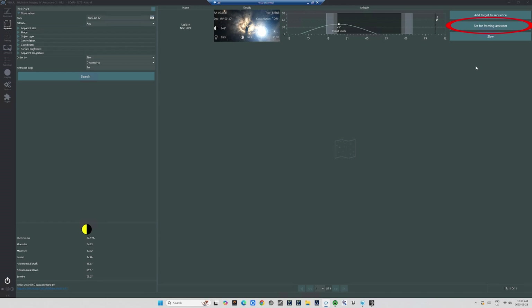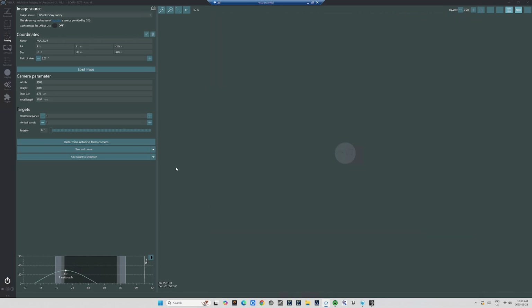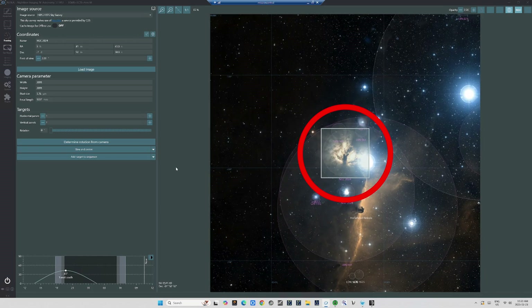Then I'll pop over to the right and click Set for Framing Assistant. And NINA will pull the information on this DSO from its online catalog and open that in the Framing Assistant. Now I've already entered the information on my telescope's focal length and my sensor size in NINA. So NINA knows what my camera sensor will see of the image. That square in the center portrays that — in other words, it portrays how the camera sensor will perceive the composition of the DSO.